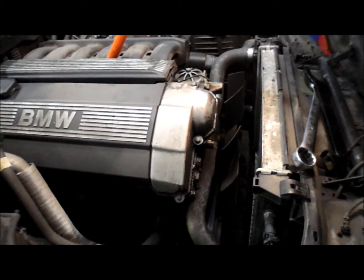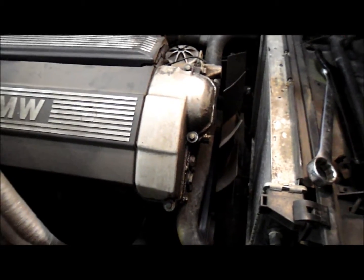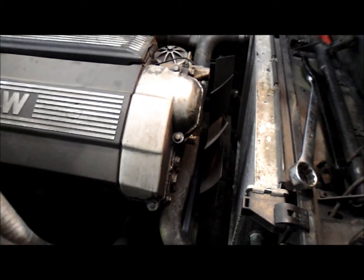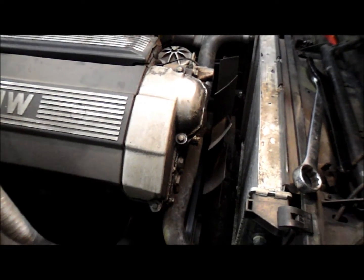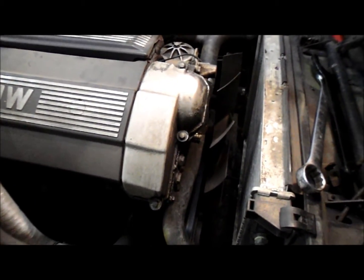Today I want to show you how to take off a fan on a BMW. This is an older BMW — a 2004, I believe. Not only 2004, but most BMWs all have reverse threads when it comes to taking off the fan.